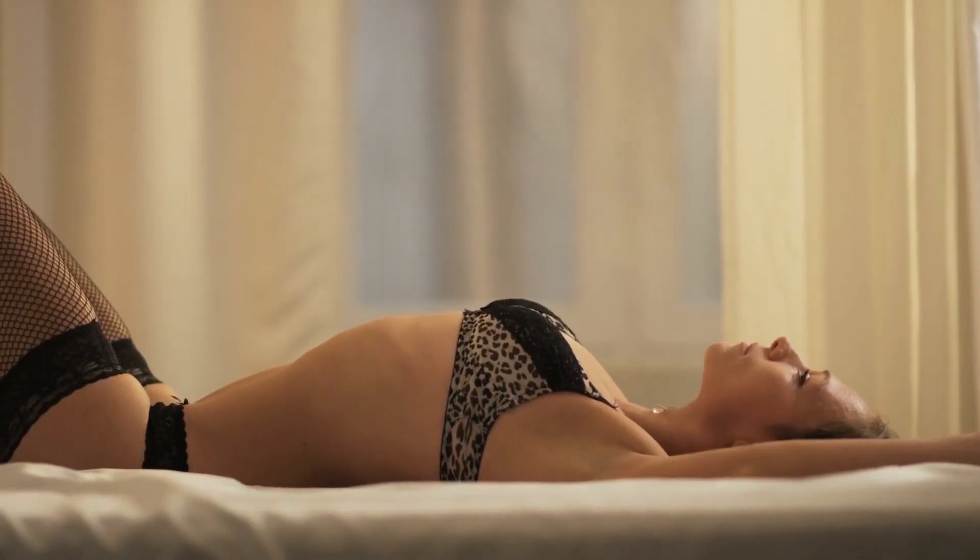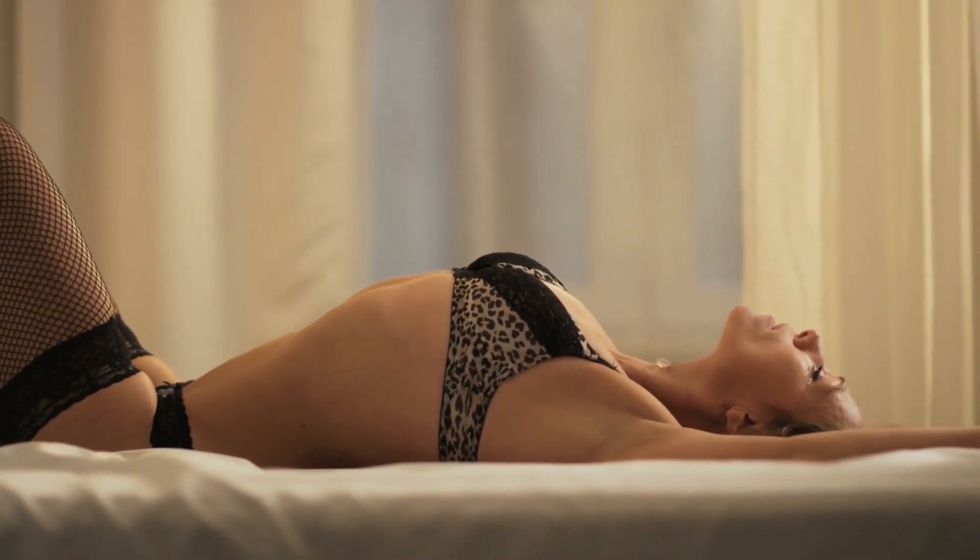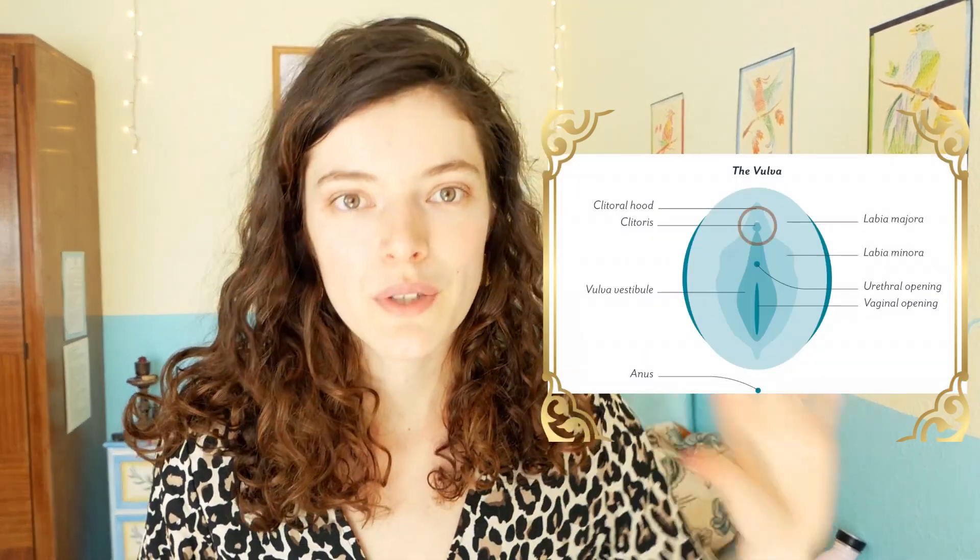Hi, today I want to talk about pussy self-massage — how to give yourself a full pussy massage. This video goes hand in hand with last week's video, which was about how to give someone else a pussy massage. I really went into more detail there about the different ways you can stroke and touch the different areas of your body, so I encourage you to go watch that video for more details on how exactly to touch.